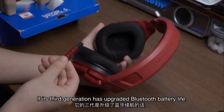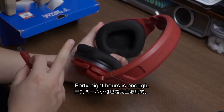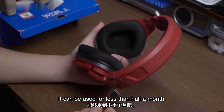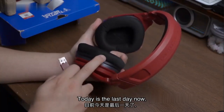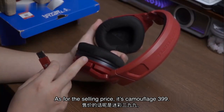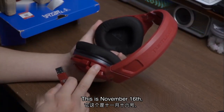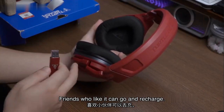If the 3rd generation has upgraded Bluetooth with 48-hour battery life, that's enough. In other words, if you use an average of 3 or 4 hours a day, it can be used for less than half a month. As for the selling price, the camo version is 399 yuan and the midnight red is 419 yuan. Today is November 16th, the last day of the sale. Friends who like it can go and recharge.